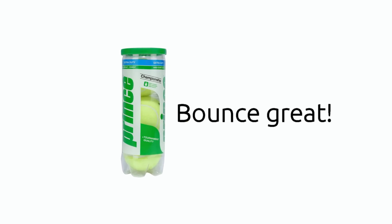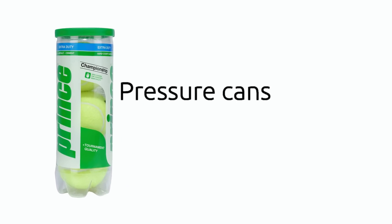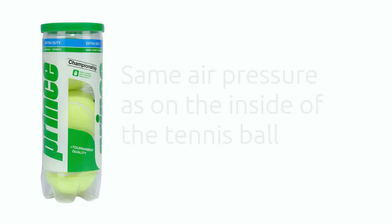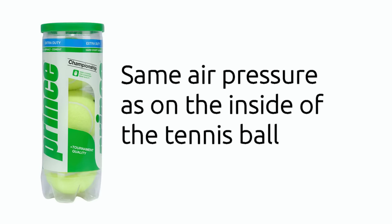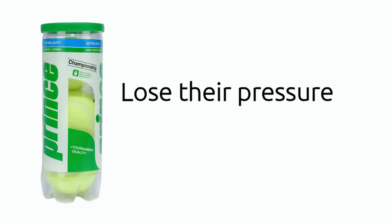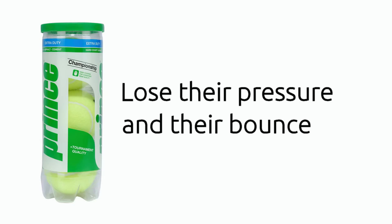When you open a can of brand new tennis balls they're going to bounce great for that match. That's because tennis balls are sold in pressure cans pressurized to around 14 psi, which is the same air pressure as on the inside of the tennis ball. As soon as the balls have been removed from the can, they start to lose their pressure and their bounce.